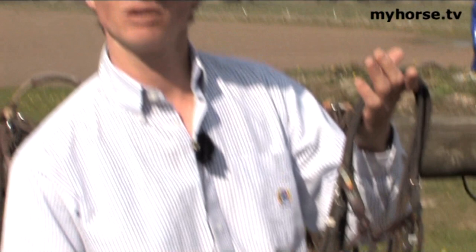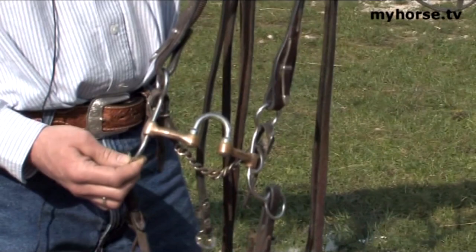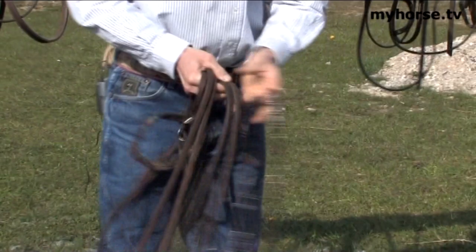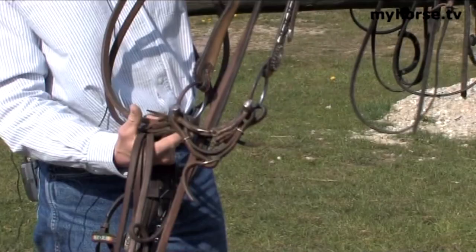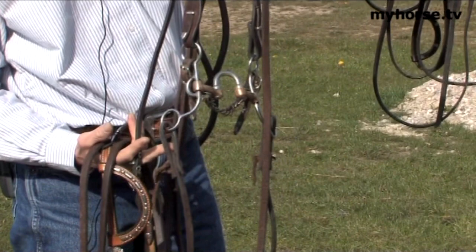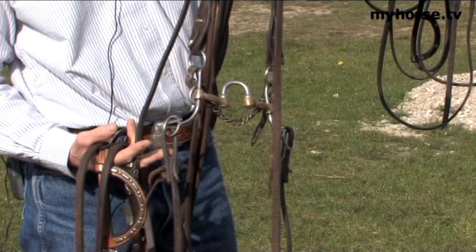In the AQHA, Appaloosa, and Paint Horse Associations, you can show three, four, and five year old horses in a normal snaffle. When they become aged horses, the horse will be eligible to show in the correction bit in their three, four, and five year old classes as well, if you desire and your horse is good enough to understand the usage of this bit. However, you must use these bits when horses are six and older in AQHA, Appaloosa, and Paint Associations.